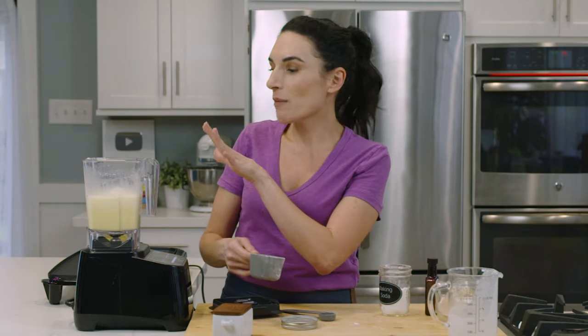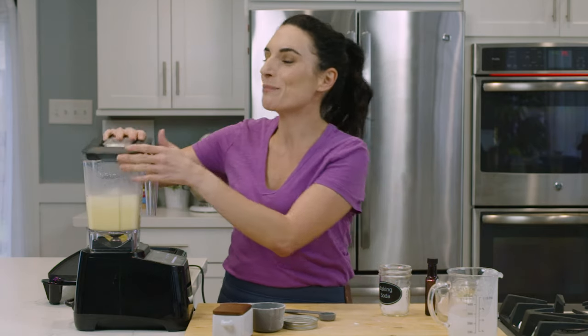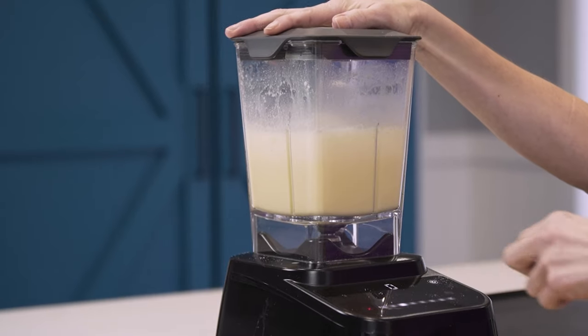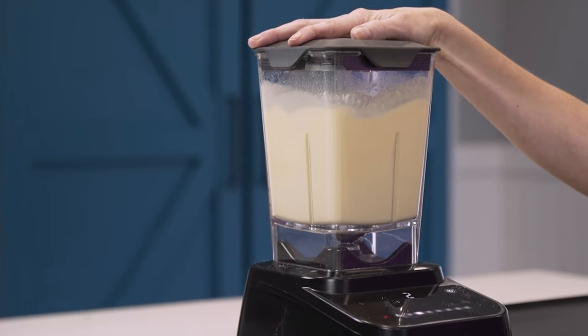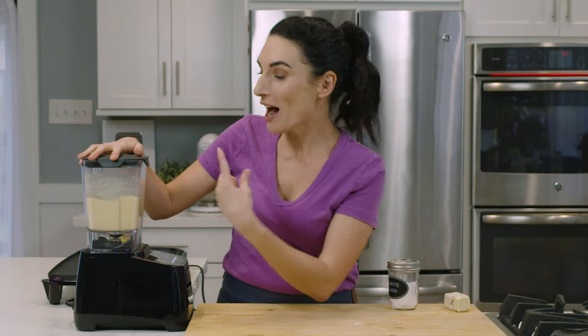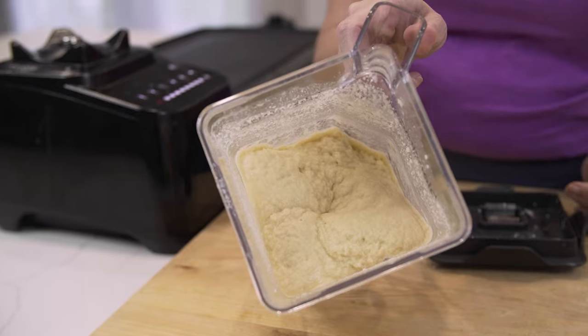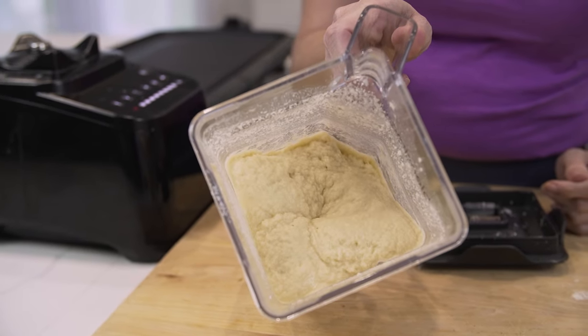Now, if you don't have a blender, you can definitely do this in a big bowl — you would then have to let your batter sit for about five to ten minutes for the coconut flour to absorb the liquid. But the trick with the blender is that it helps the coconut flour absorb that liquid and thicken up really quickly. Come up close and take a look, because as you blend it, your batter is thickening up — and you want it to look like this.